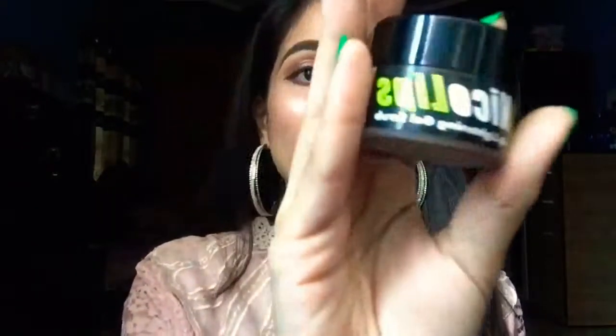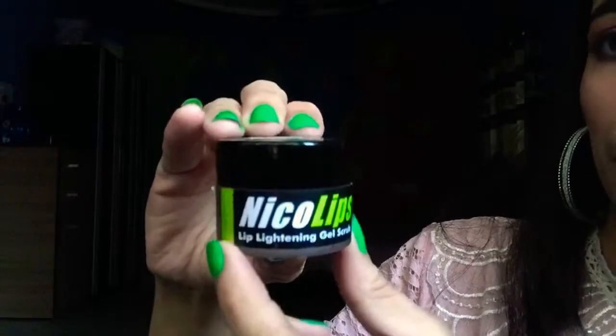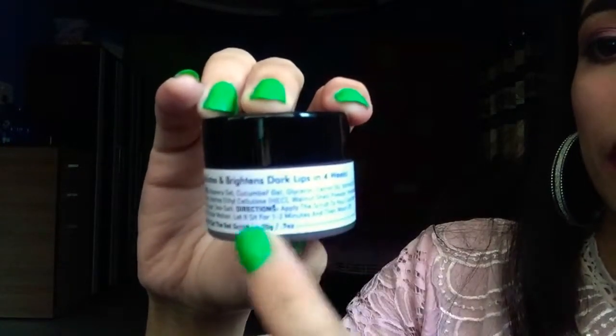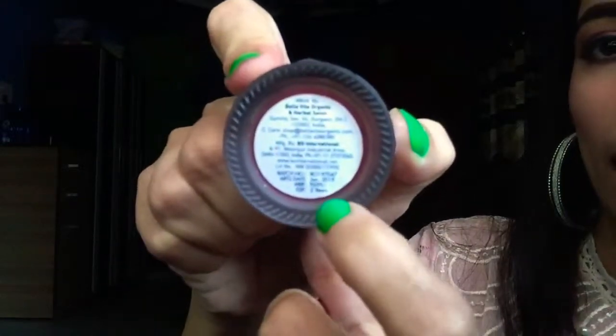If you change a little bit of your lifestyle and keep taking proper care of your lips, you're going to have baby soft, pink, fluffy lips. The product that is going to help you get rid of pigmented lips — as you must have guessed from the title — is the Nico Lips Lip Lightening Gel Scrub. This product is from the brand Bella Vita, which is a pure organic brand that makes everything from natural ingredients. All their products are free from SLES, parabens, and other harmful chemicals. It is 20 grams of product and is priced at 699 rupees.